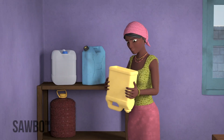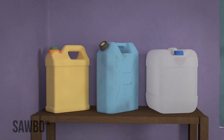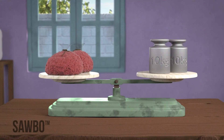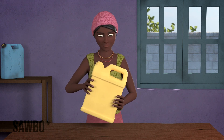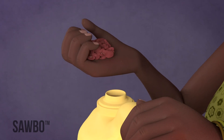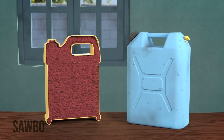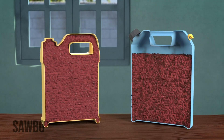Find a clean, dry jerrycan and pour the beans inside the can. The size of the jerrycan can be between 10 and 20 liters, and they should hold between 10 kilograms and 20 kilograms of beans. After you have filled the jerrycan to the top, shake it so that you can be sure that the beans are tightly packed. Add more beans if there is space. It is very important that the jerrycan be completely filled so that very little air remains. If too much space is left, the bruchids will not die.